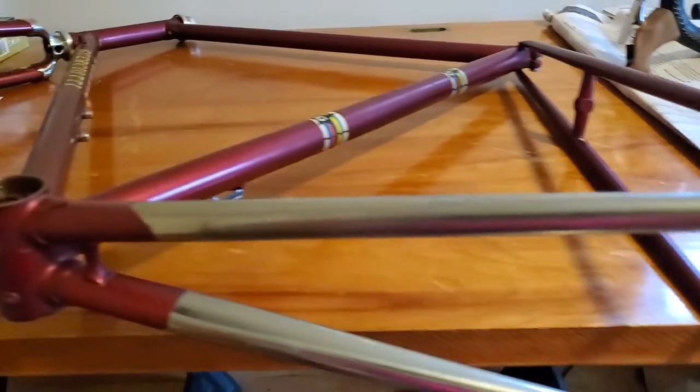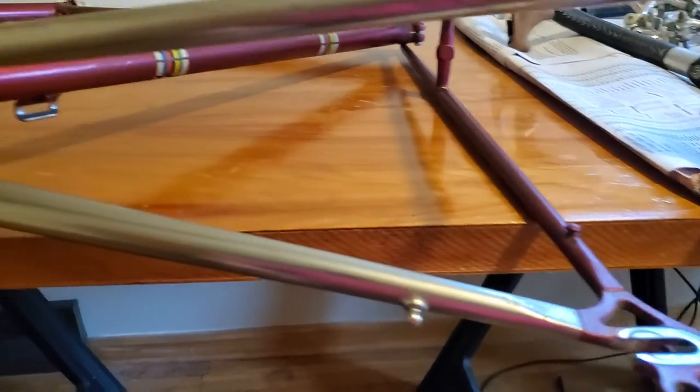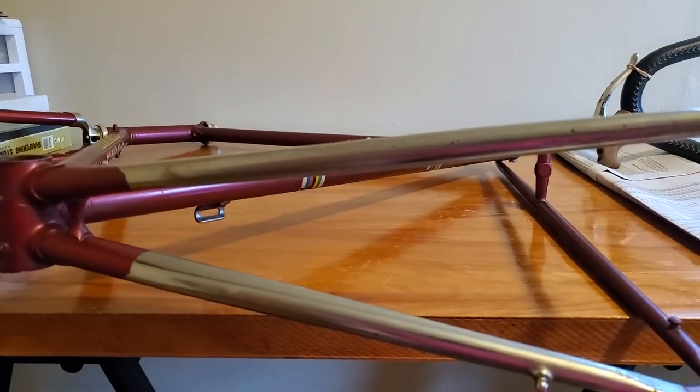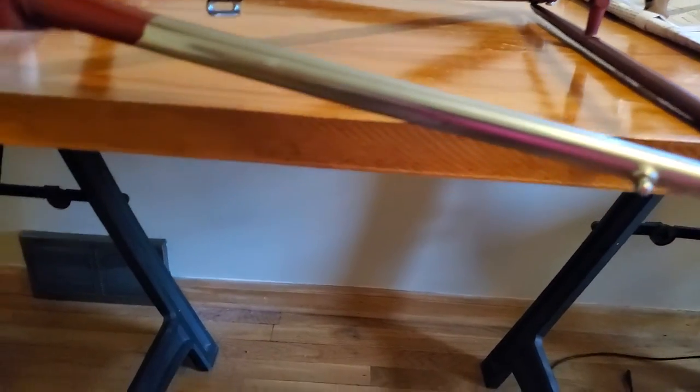If you weren't thinking, you could use a paint remover on the chrome, but I guarantee that liquid, even if you tape off the paint, will get to that paint and damage it — so that's out. In the interest of consistency, it looks like I'm going to have to compound all of these chrome chainstays here by hand with a compound, then polish them out by hand. That's probably what I'll have to do — it might take a long time.